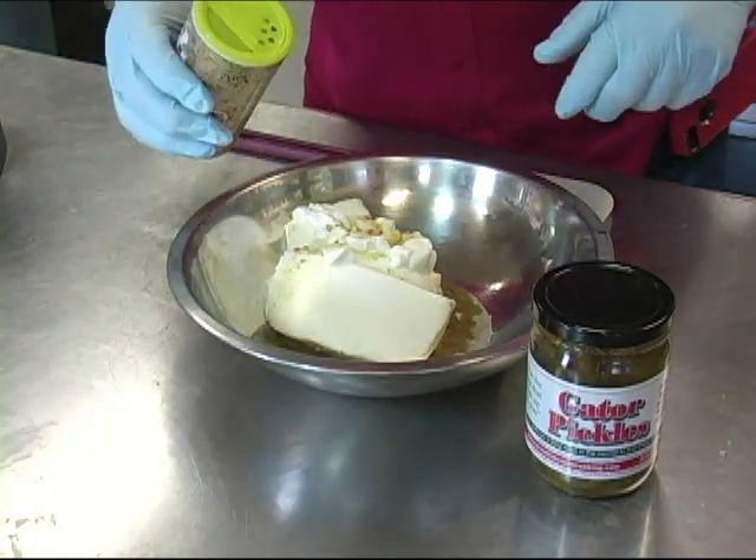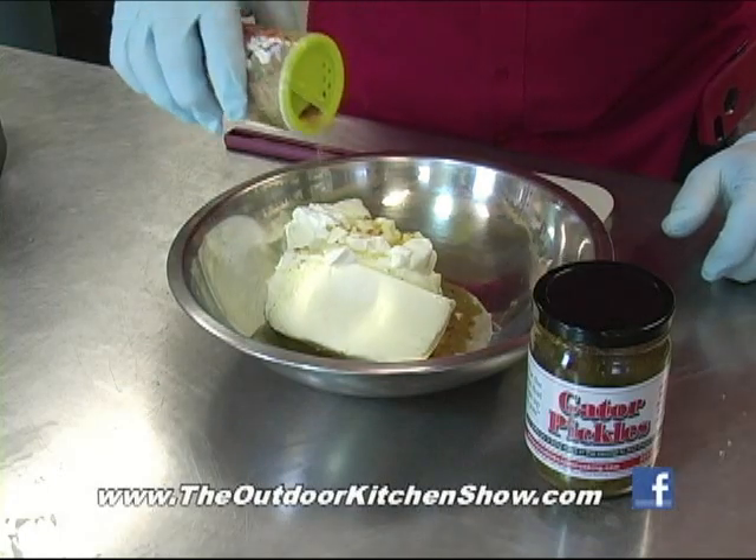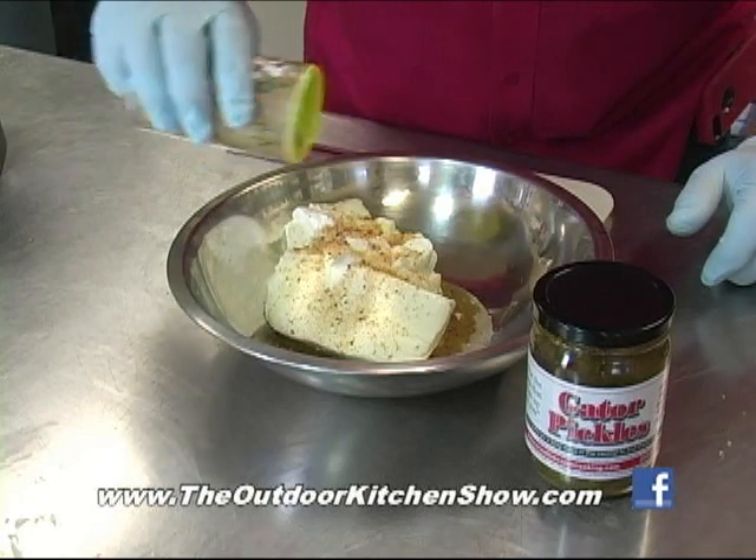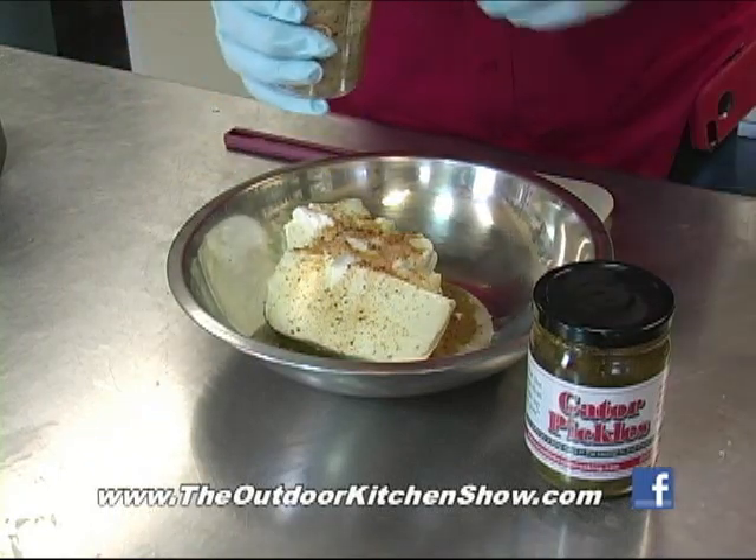And then I got this fire department blend — we're going to sprinkle a little of that on top to give it a kick. The fire department blend is the spicy version of the magic swamp dust.